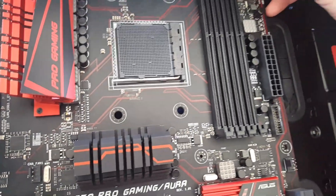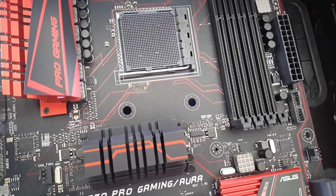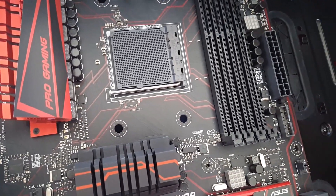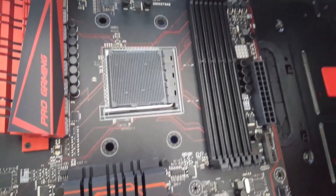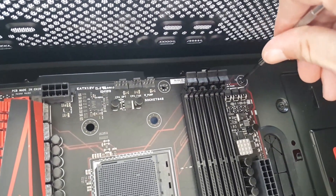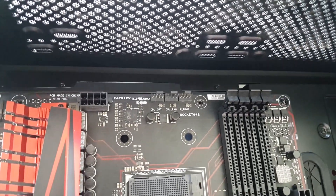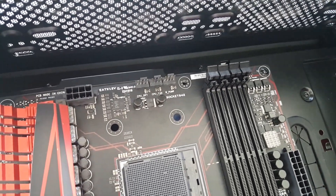Always make sure you're using the right size screws because these things strip out pretty easily. Don't over-tighten these — just get them to where they're snug. You just need to hold it in there; you don't need to crank down on it.